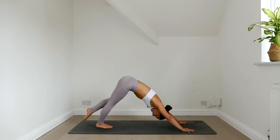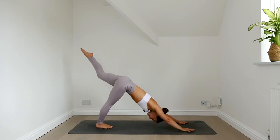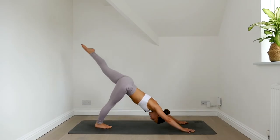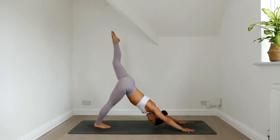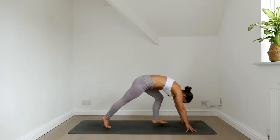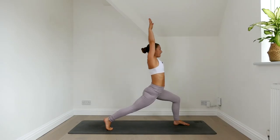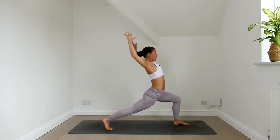Inhale, lift the left leg high. Keep the hips square. Exhale, bend the knee and bring knee to nose. Inhale, lift the leg high. Exhale, knee to nose. Inhale, lift the leg high. Exhale, step the foot forwards. Reach your arms up. Inhale, exhale, cactus the arms. Squeeze the shoulders together.